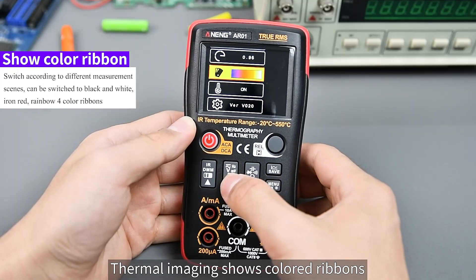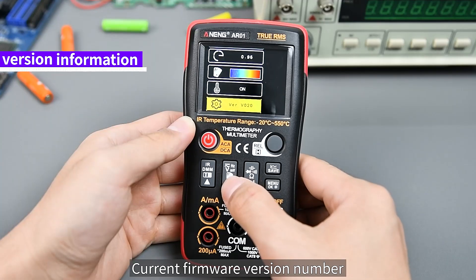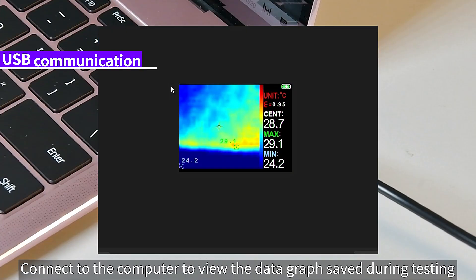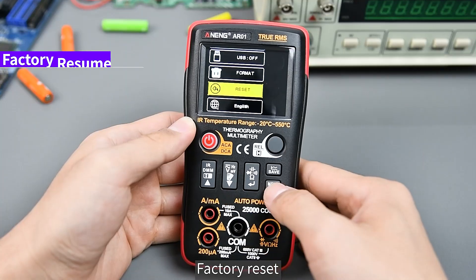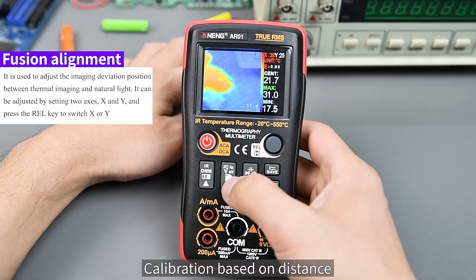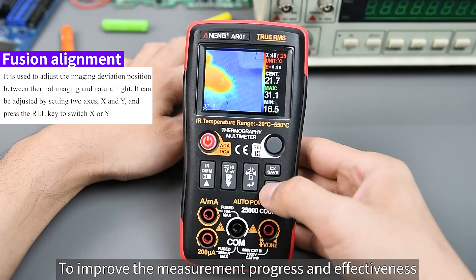Thermal imaging shows colored ribbons with a follow-cursor temperature value. You can view the firmware version number and open USB communication to connect to a computer to view data graphs saved during testing. Other settings include Format to clear saved data, Factory Reset, language switch between Chinese and English, fusion alignment, and calibration based on distance to improve measurement accuracy and effectiveness.